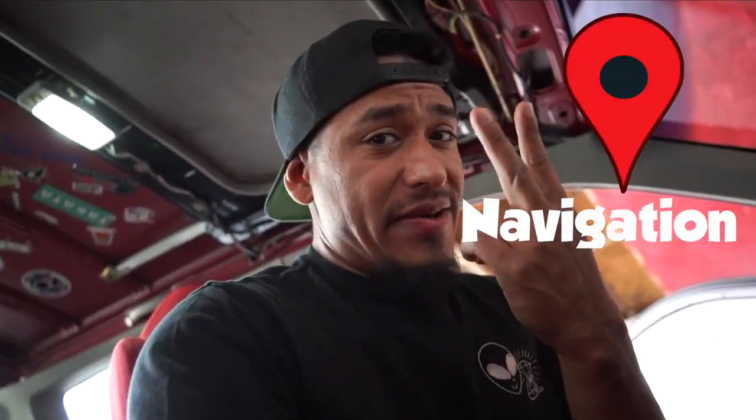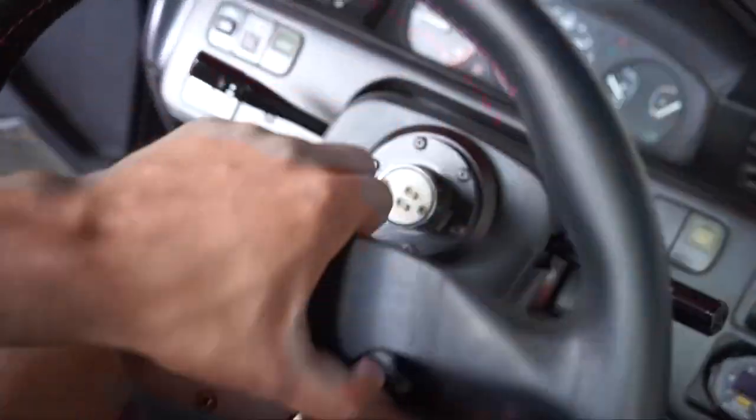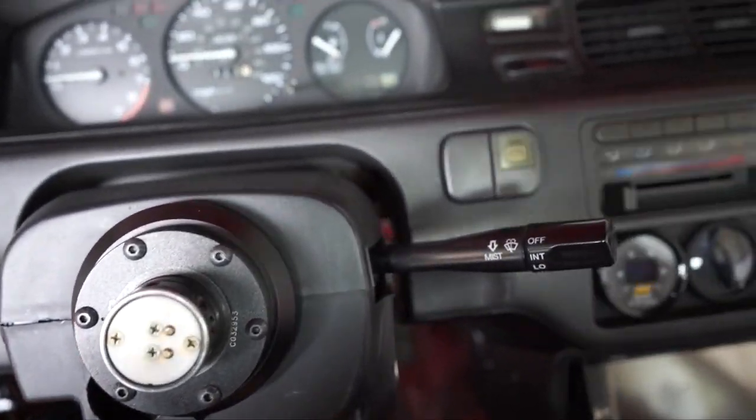We're trying to make this car as futuristic as possible. You guys already know we have Bluetooth, navigation, hands-free calling, and a backup camera. We're going to be working on it — let me remove this thing — and get some more room up here so you guys can see on camera.